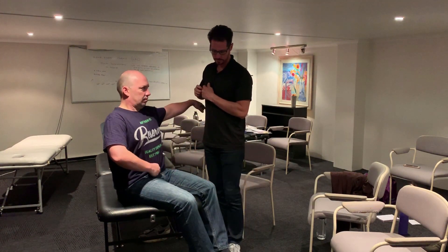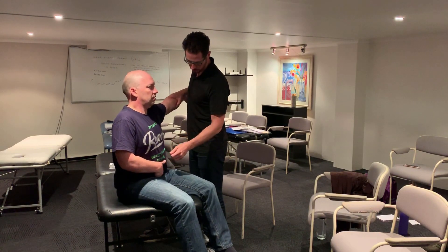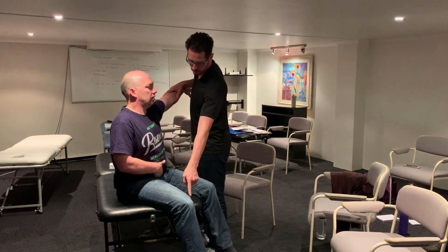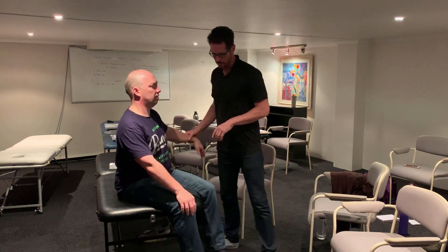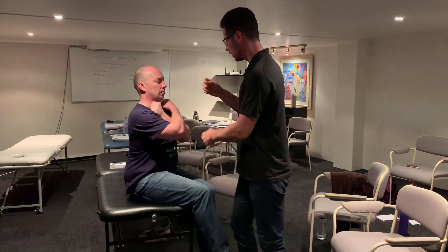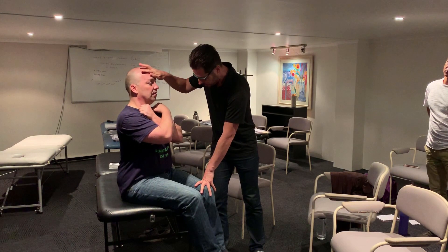And then we'll reassess. Touch there again. If for some reason we only brought it to basic, obviously the main secondary and the primary would still be there. Stretching is strong. Let's go to UTL — and that's strong as well. And then reassessing the muscles — cross — now very strong. Very strong.